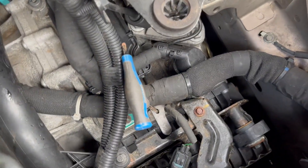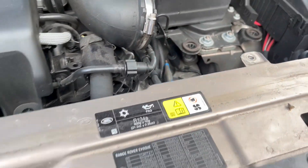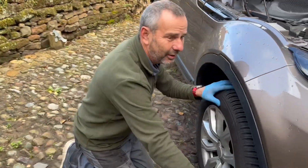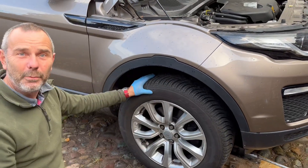So that will just stay there. I'll show you the end result now. With that Allen key still in place, we're now in a position that we can turn the wheels freely. Hope it helps.